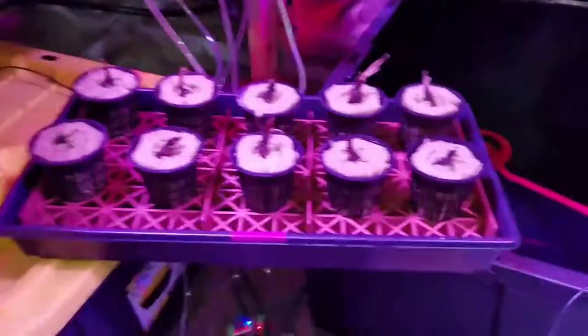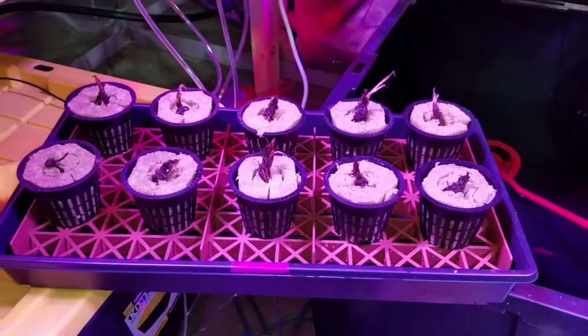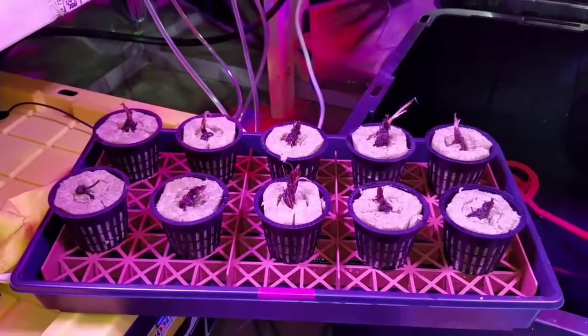I now have ten strawberry plants planted in rockwool in three-inch net cups, and we'll see what develops.